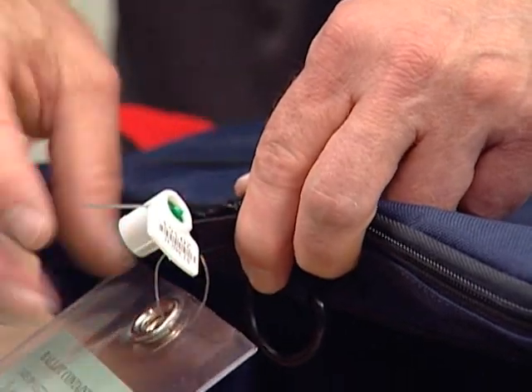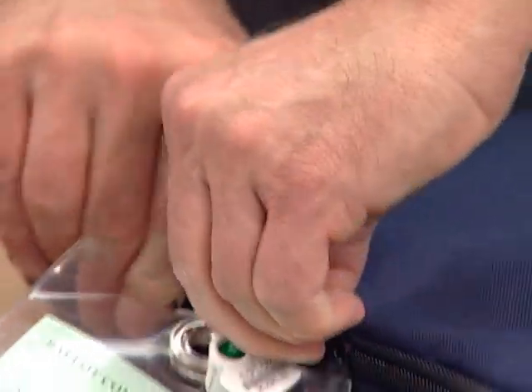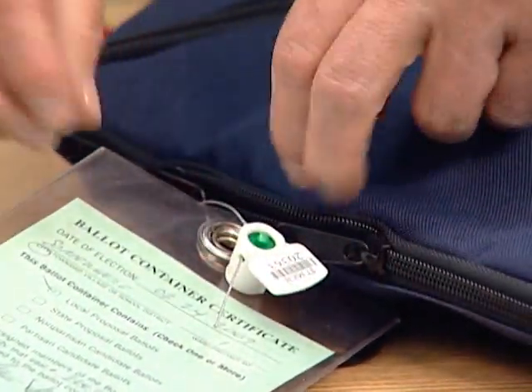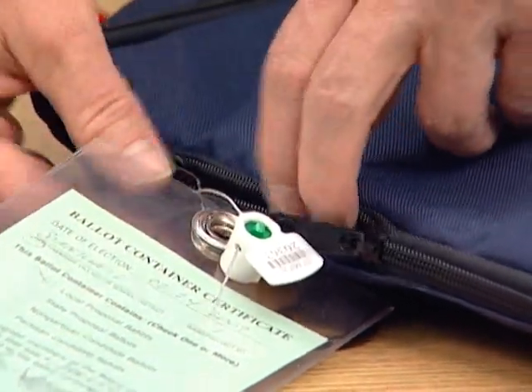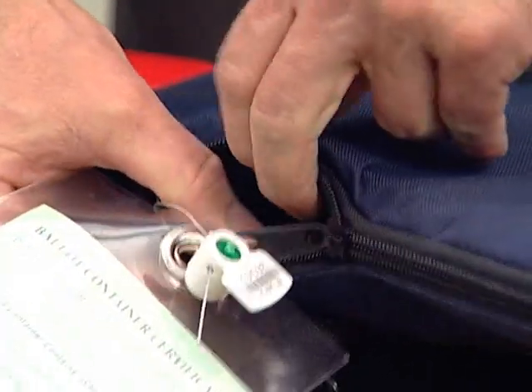As a result, regardless of how tight you make your seal, you're still going to be able to open those zippers the length of the zippers themselves plus whatever slack you have in the seal itself. So again, you're going to have enough room here to put ballots in or take ballots out with a little bit of effort.